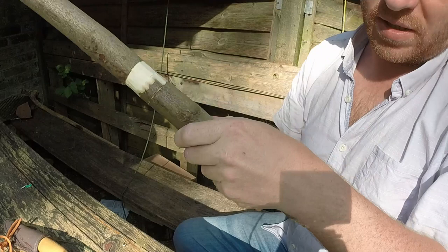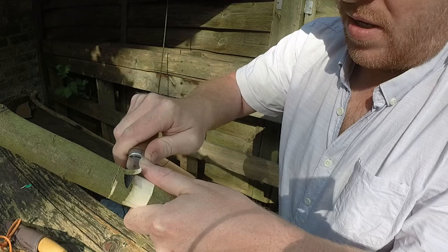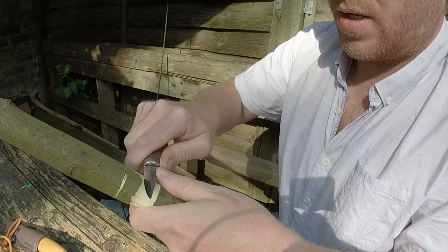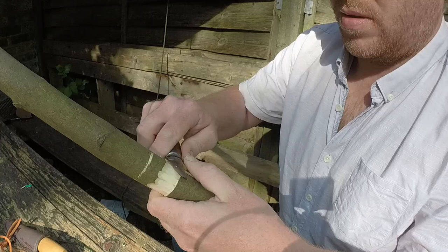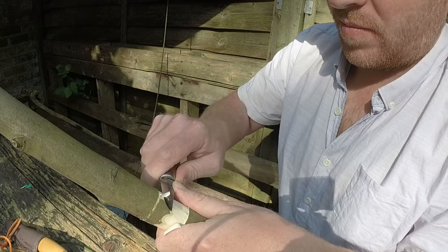I'm going to come round. What I've done is I'll just cut this up to the other stop cut. I'm going to flip the stick around and cut into that. Same again - thumb push cut up to that stop cut. Come round, let's put a nice ring feature into our bark.